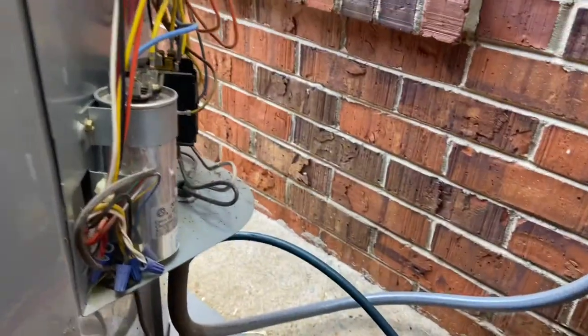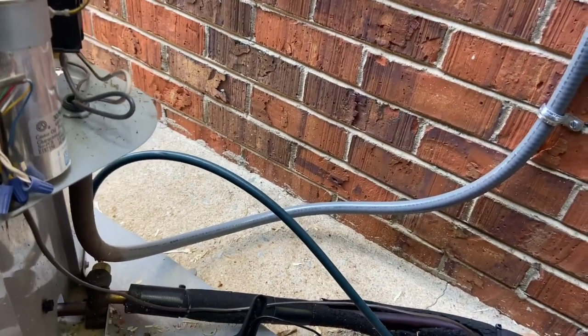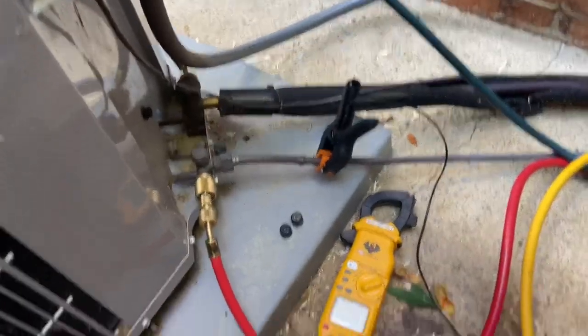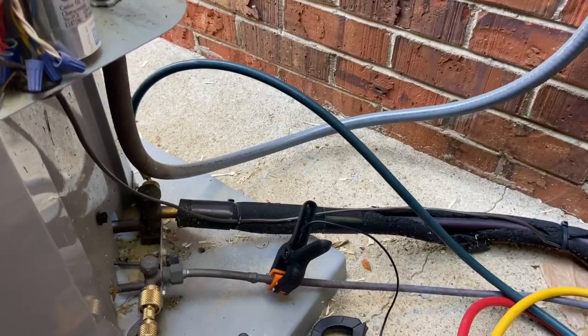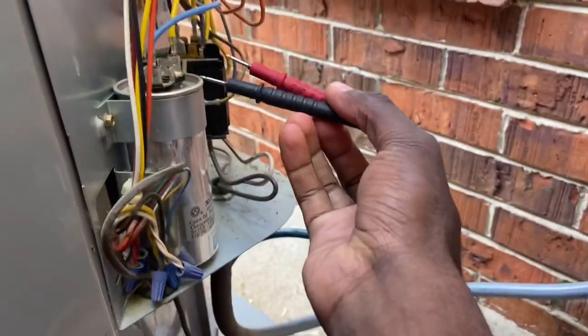Now we have to check the voltage. You check the voltage of a capacitor on load by checking the herm and the C terminals. First, make sure your meter is set to voltage, then put your leads on there.